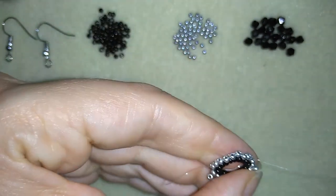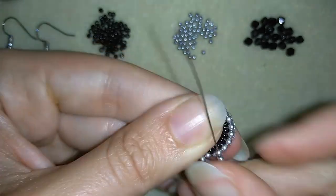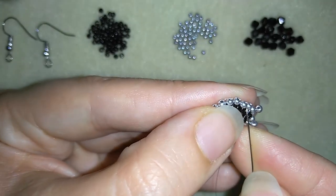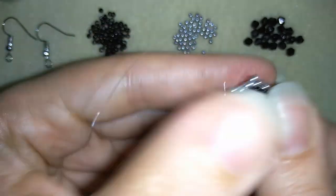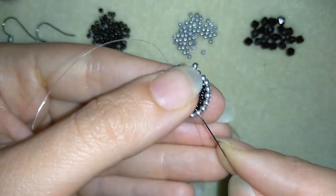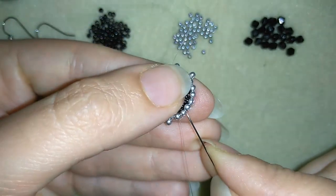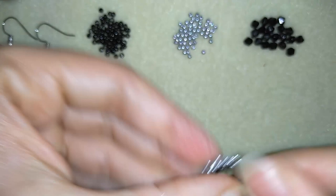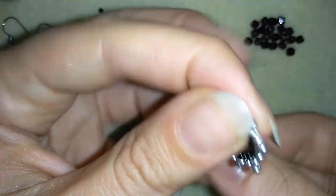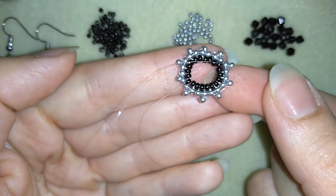Then through this silver to the outside, take just one silver, go to the outside, go to the center. Again to the outside — I will continue this all the way to the end of this section.